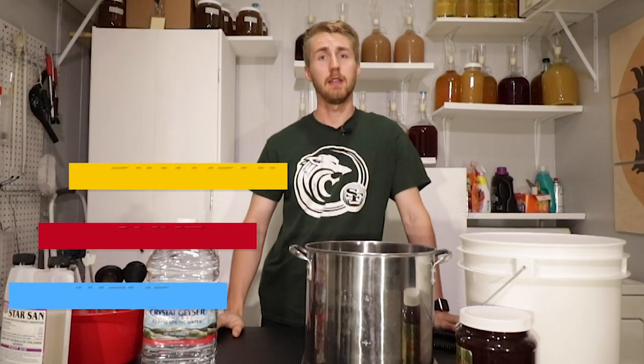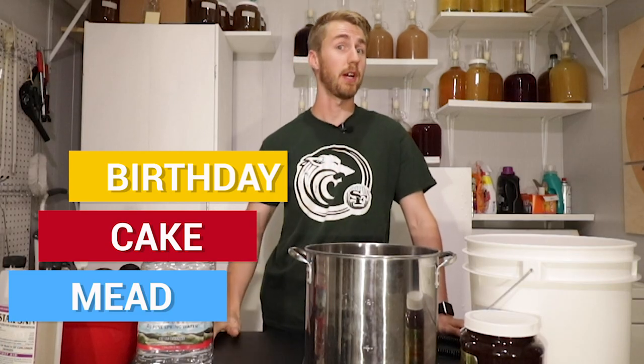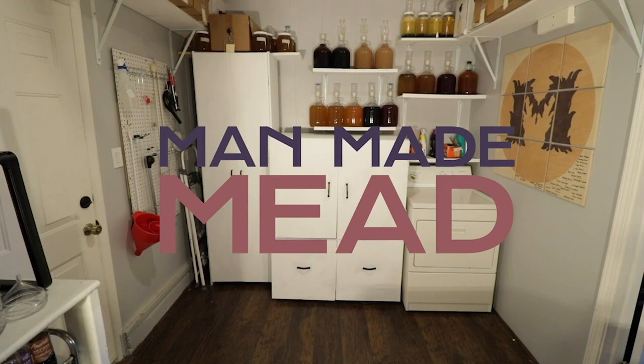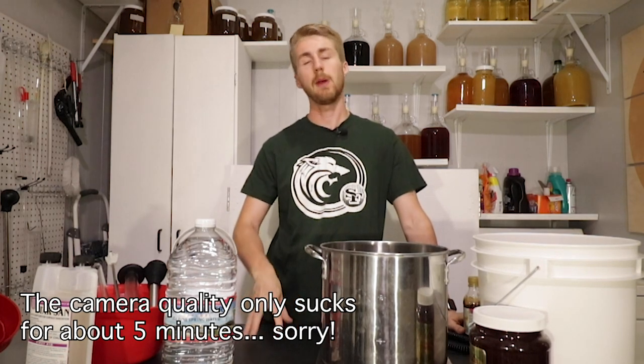Today is my birthday and I think that we need to make a birthday mead. Hey, this is Man Made Mead. Today is my birthday and I wanted to make a birthday cake mead.